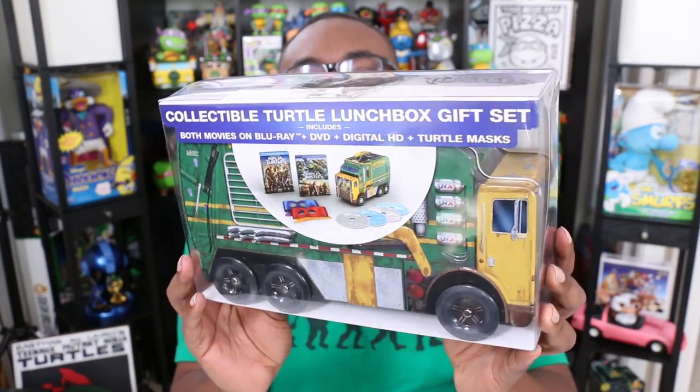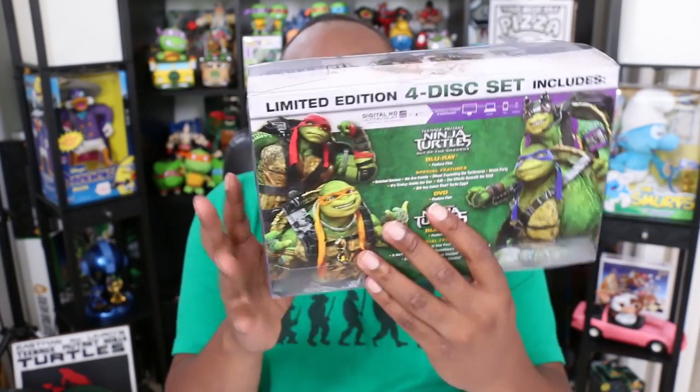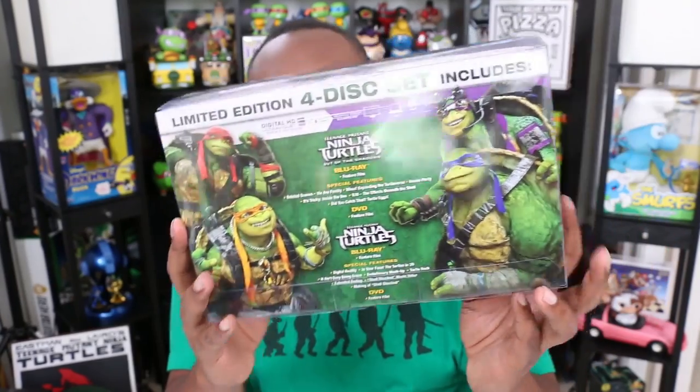The box here is a little shiny, but it's very nice and the back just has all the special features listed. All right, let's unbox it.